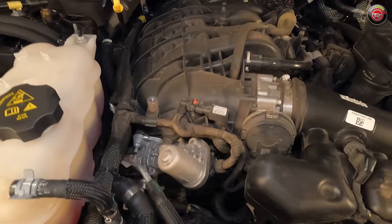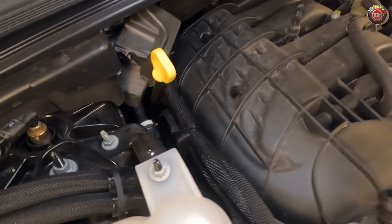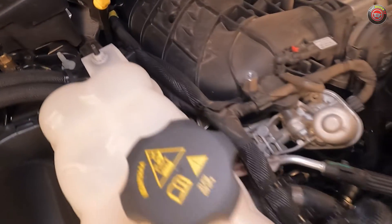Because the engine compartment on the Jeep Grand Cherokee is pretty tightly packed, routine maintenance will take some extra patience, but most of the fluids and common items are easy to reach.